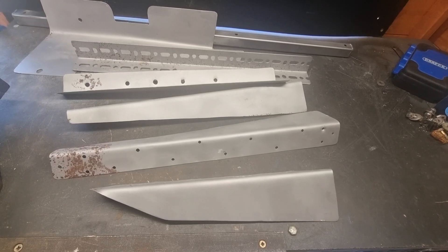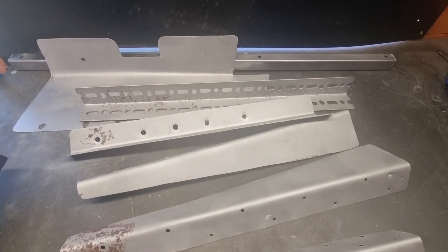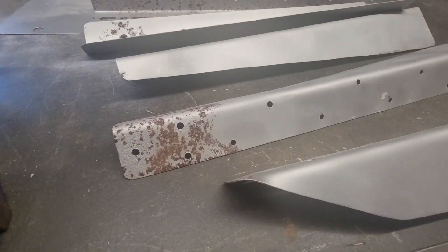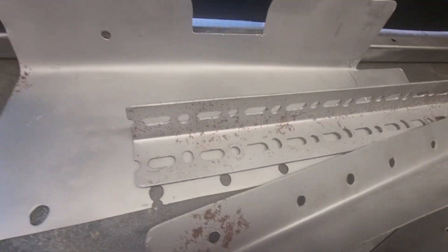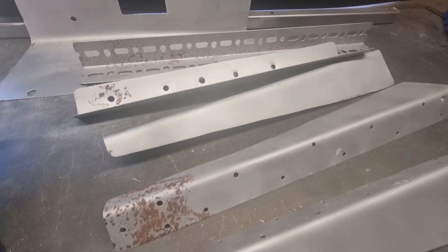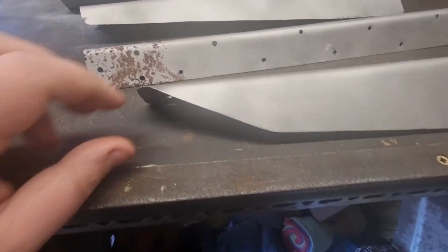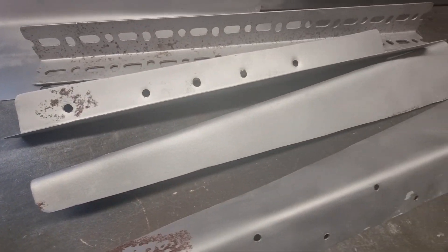I've got the rivets drilled out of the fins of the diffuser and they've been sent away for shot blasting. I've not long had them back — they've been in the shed for a day or two, so surface corrosion is now starting to appear, but overall it's not too bad. I'll just go over with some sandpaper or a wire wheel before applying the cure rust.